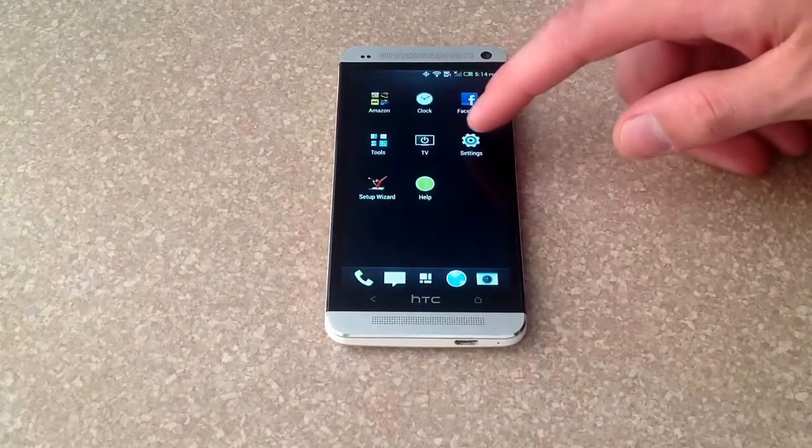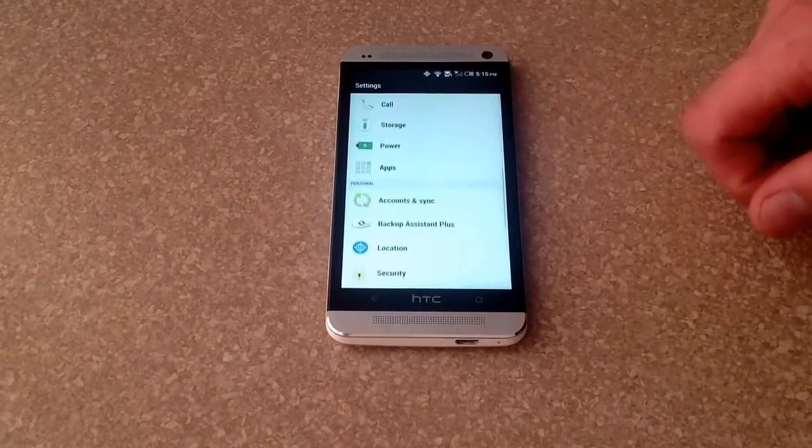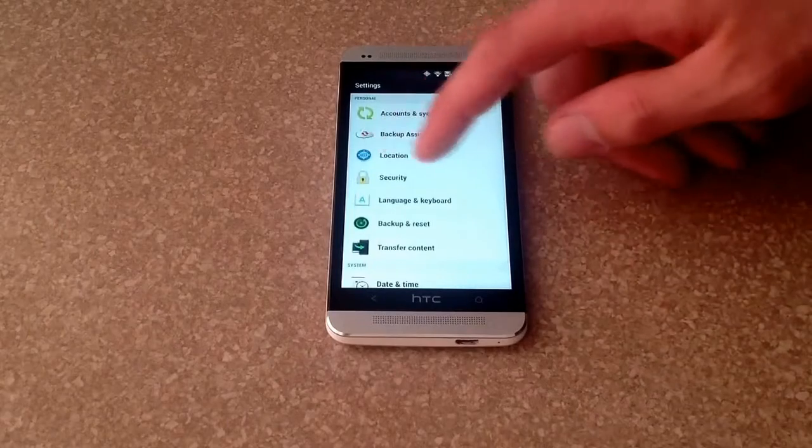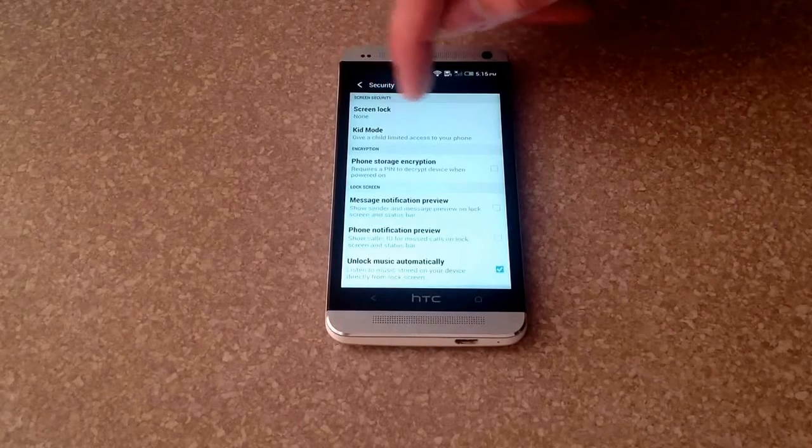Hit the little apps button here and scroll down to Settings, go ahead and select that. From here you scroll down and find the Security tab right there, go ahead and select that.